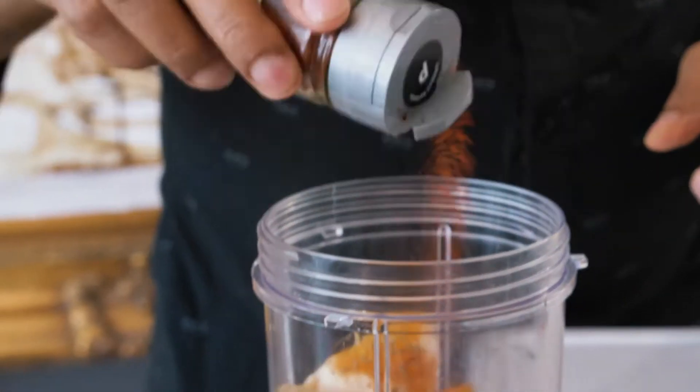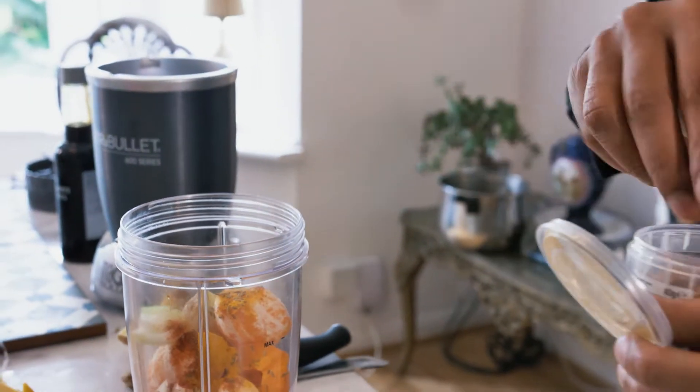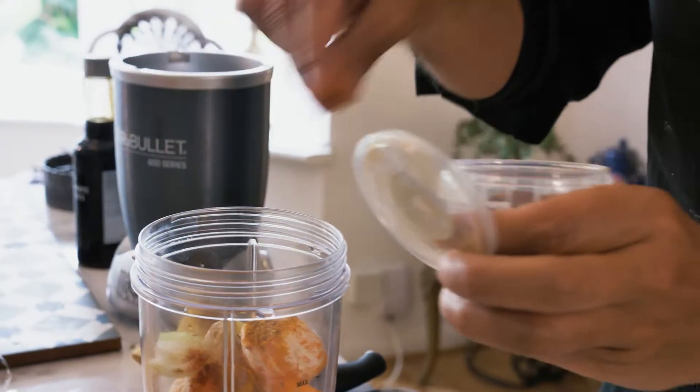Smoked paprika, a bit of turmeric, and ras el hanout — just a nice pinch.